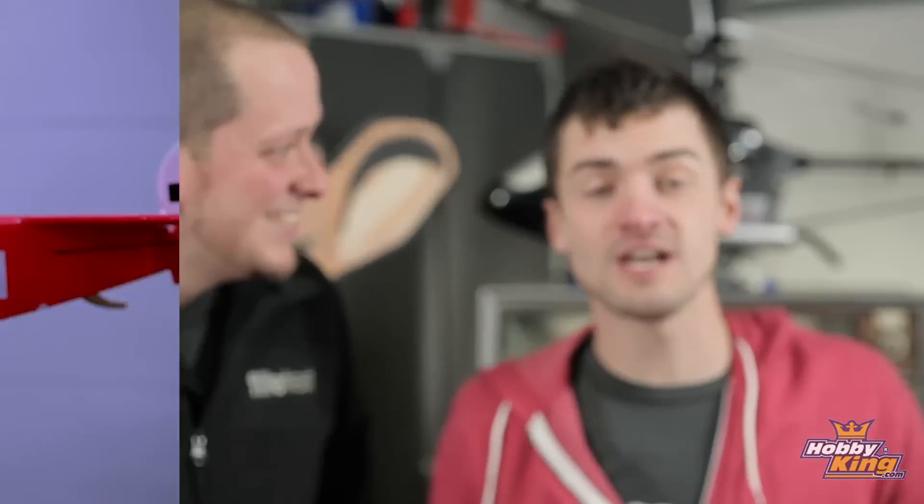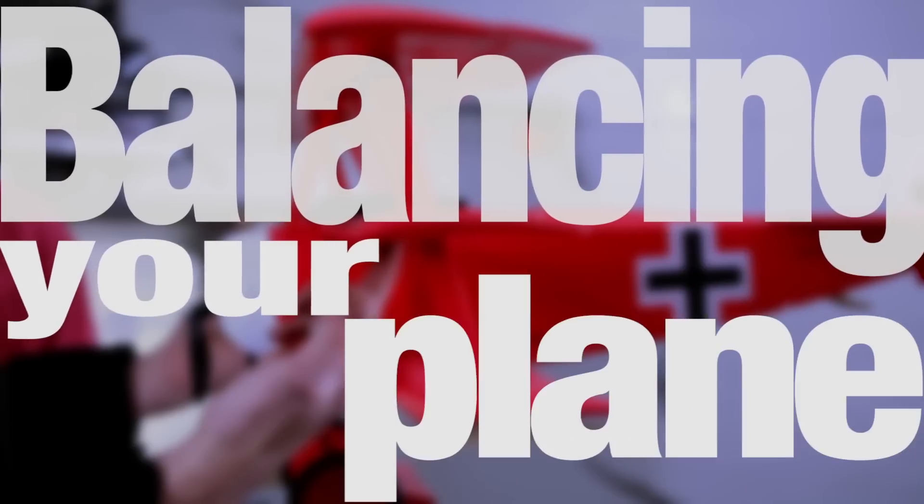Hey, welcome to Flight Tests. I'm Josh and this is Josh. Hi. Today we're talking about balancing your plane because it's very important. It's actually probably one of the most important things. It makes sure that your plane is perfectly balanced so you have a good flight experience. It's one of the most overlooked too.